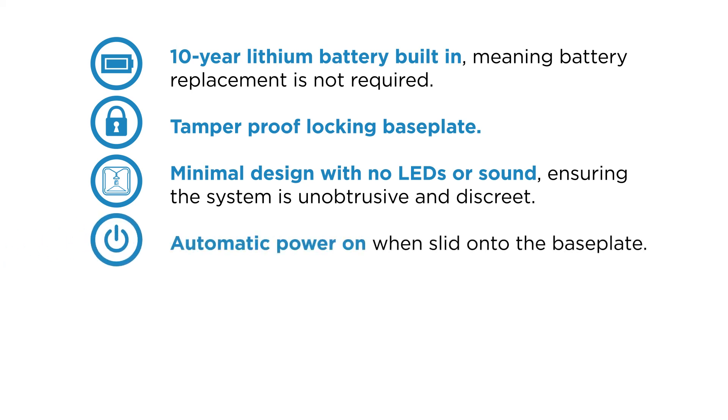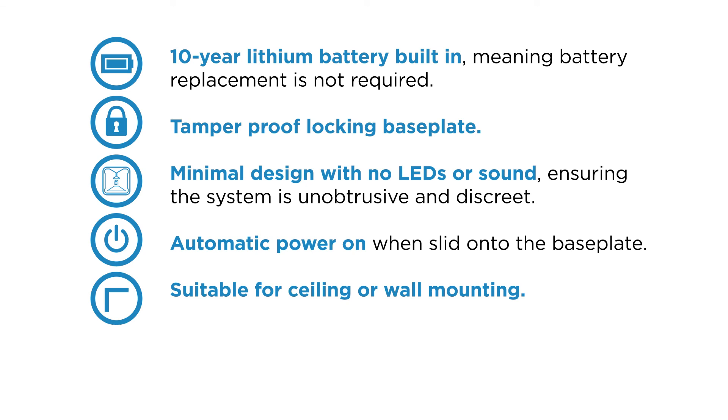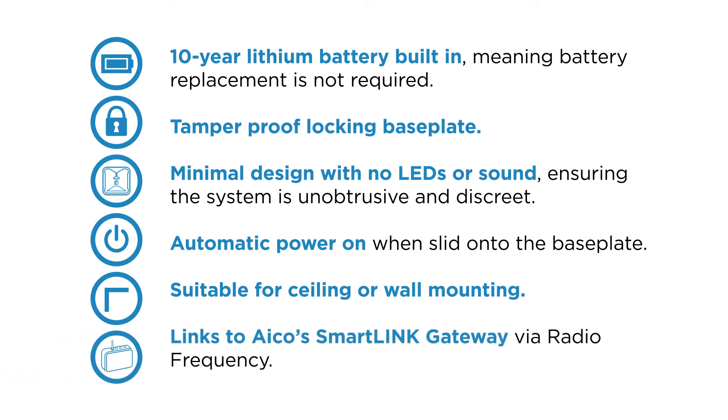Automatic power on when slid onto the base plate. Suitable for ceiling or wall mounting and links to EICO's smart link gateway via radio frequency.